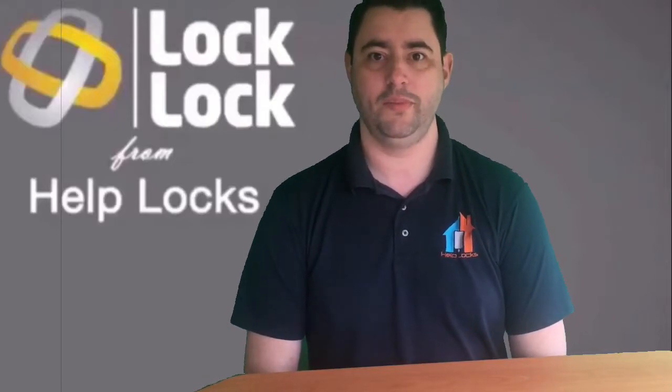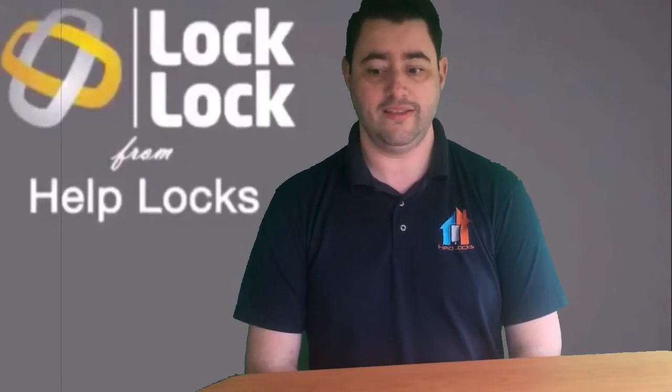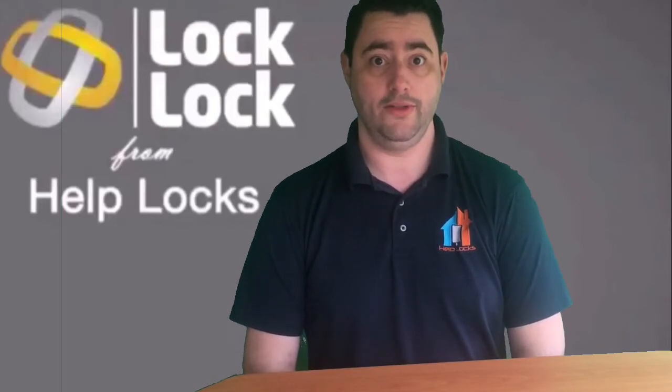Hi, I'm Paul, your Helpless Locksmith. If you're watching this video, chances are you've just been searching for 'handle lock door.'